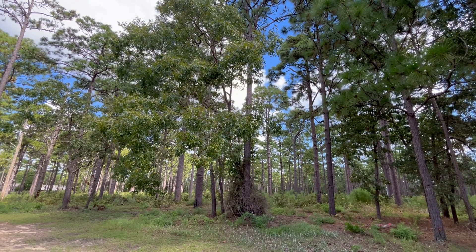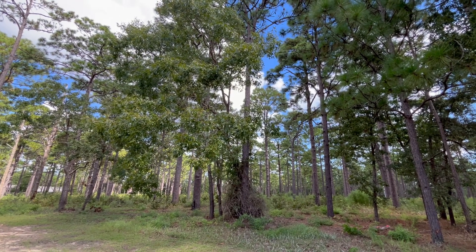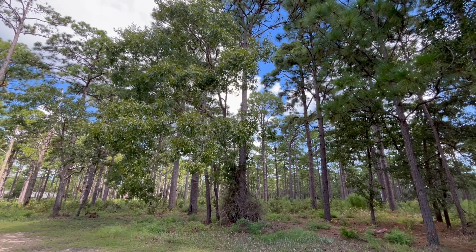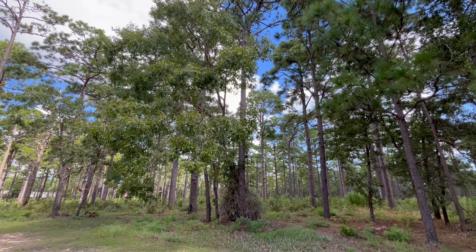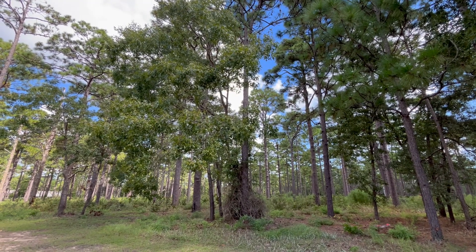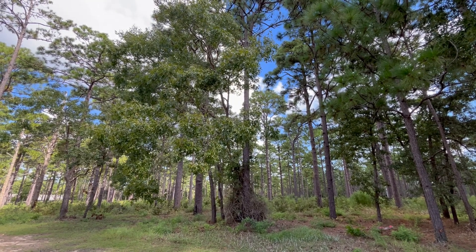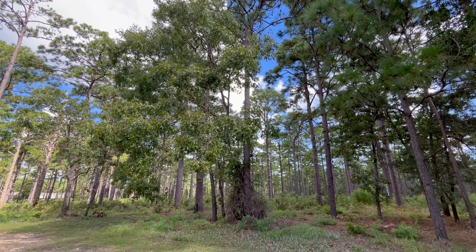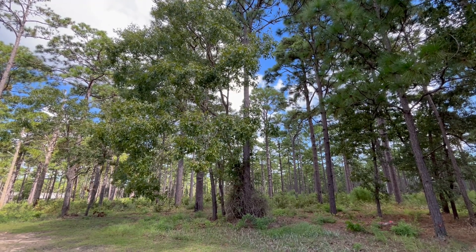Good afternoon! We're here at the edge of a mature longleaf pine forest in the coastal plain of South Carolina. Today we're going to be taking a look at the turkey oak, Quercus laevis is its Latin name. This tree is a member of the Fagaceae family, which also includes beech trees and chestnuts.